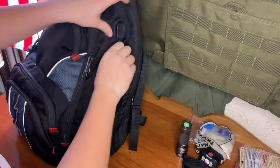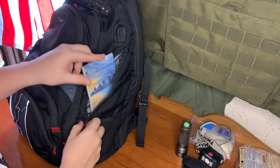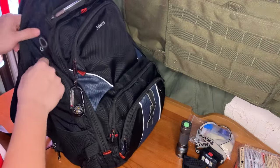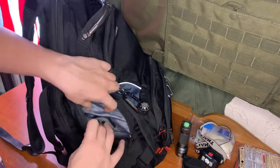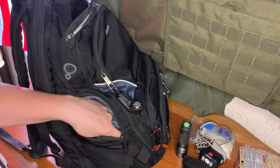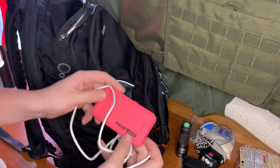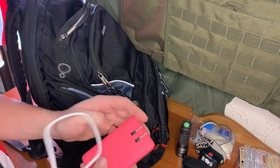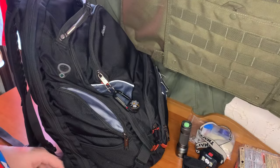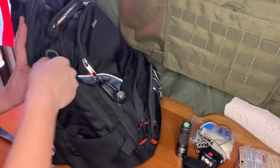Now for the side pockets. On this side I just have a local map of Michigan, or state map of Michigan. And on this side we have our solar battery bank so we can charge on the go, as well as an actual battery bank I can plug in. And we have a phone charger to go with those. And that's our full outside.